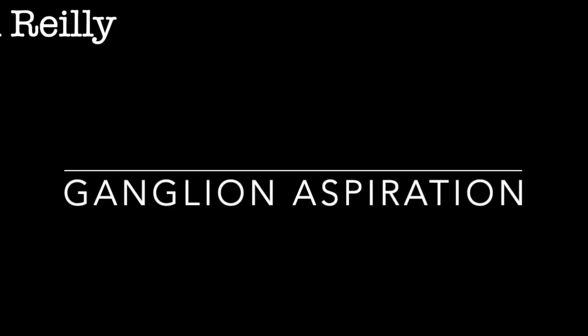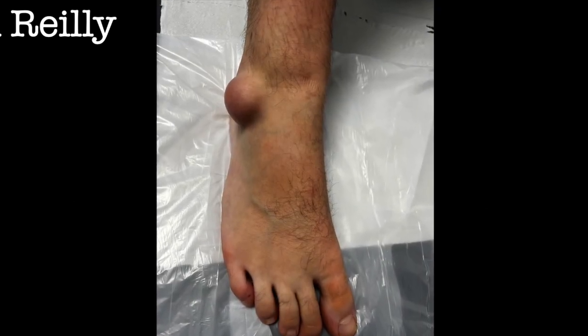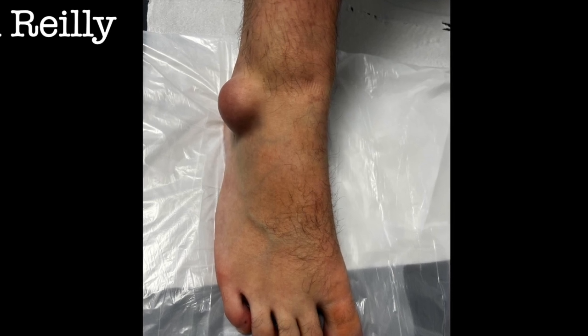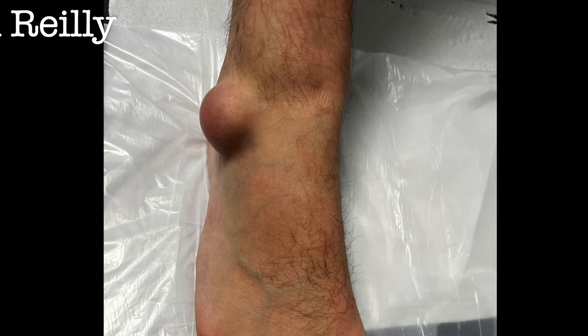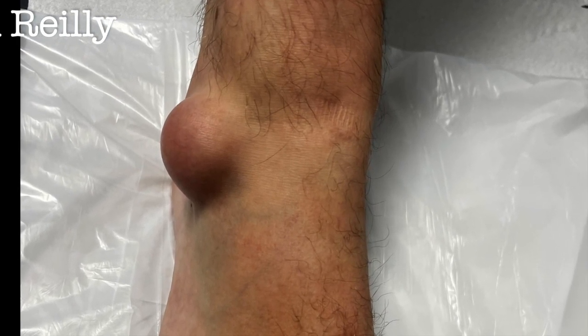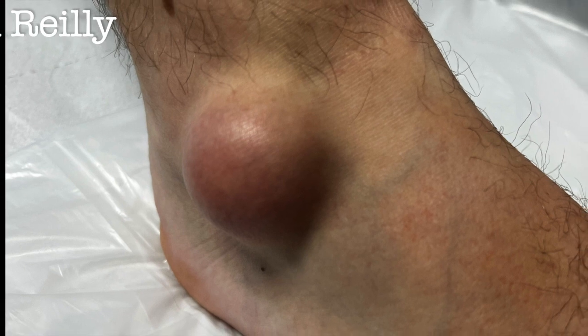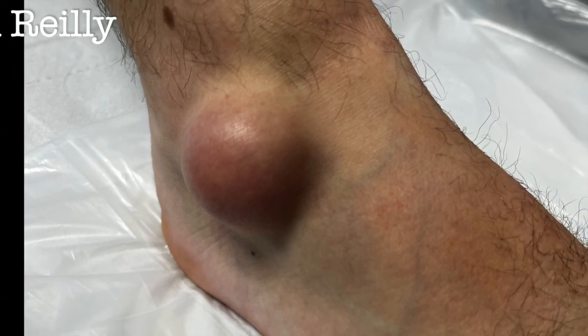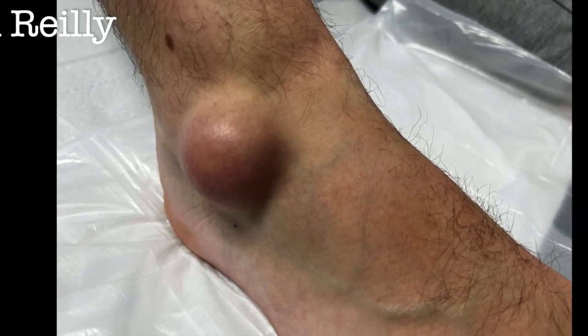Coming up this time is a ganglion aspiration. A young lad came to see me with a large ganglion on the distal dorsolateral aspect of the ankle. You can see it there — looks like a golf ball. It was quite sore. We like to aspirate for diagnostic purposes and he was keen to get it aspirated and get some of the fluid off. There's a view from the oblique side — really quite a size, certainly the biggest one I've had for a while. Always worth trying to get some fluid off for diagnostic purposes.